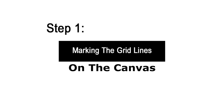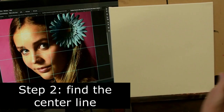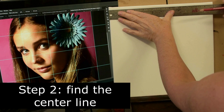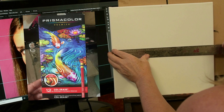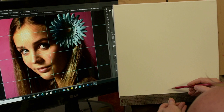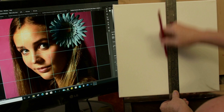Step one: marking the grid lines. You'll need your ruler, proportion tool, pencil or chalk, and a square 12 by 12 inch canvas. Find the center line by placing your ruler at the top and looking for the 6 inch mark — the middle of 12 inches. I'm using a Prismacolor erasable colored pencil, but you can use a regular pencil or chalk. Make another mark at the bottom of the canvas, then connect the two center dots to create your center grid line. Make your marks light — you don't want them to show through in the finished portrait.